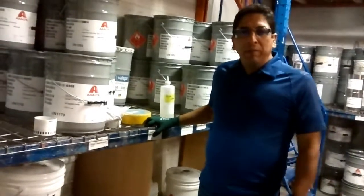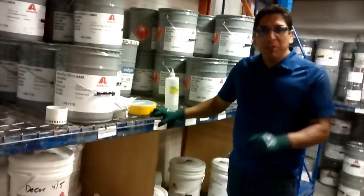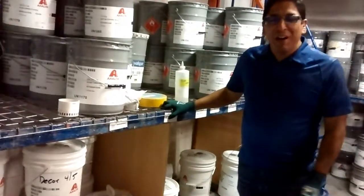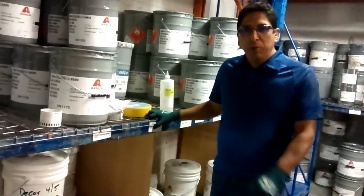My name is Ricardo Urbano. I'm the supervisor of the paint department. Along with me is Mohamed, who is making the video right now. Today, for our two-second lean project, we're going to be working in the catalyst area.